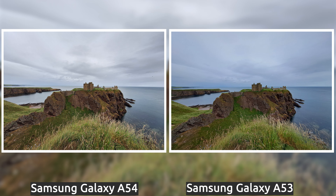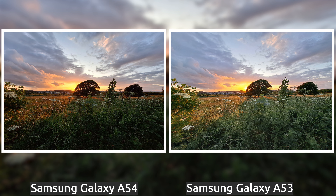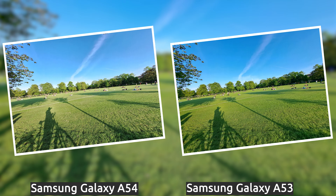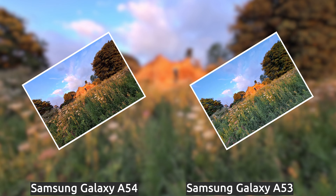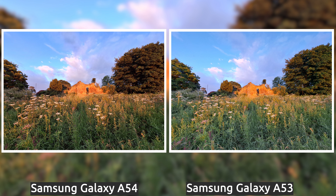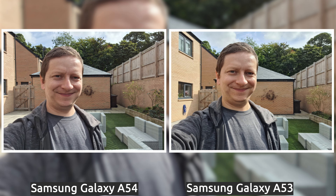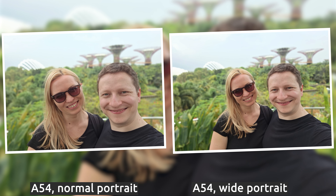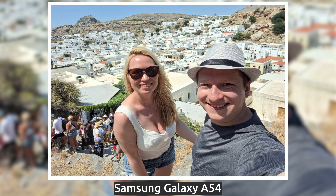Both devices sport very similar 12MP ultrawide cameras, and both performed really well. I didn't spot massive differences between them, other than the photos being a bit more oversaturated on the A53, especially for greens. Really good performance for both, and they both complement the main cameras well. Similarly, both phones have 32MP selfie cameras, and both performed really well for normal and portrait shots. Both phones also support a switch between wide and normal shots, which is great if you want to take a photo with someone else or you're interested in the background.